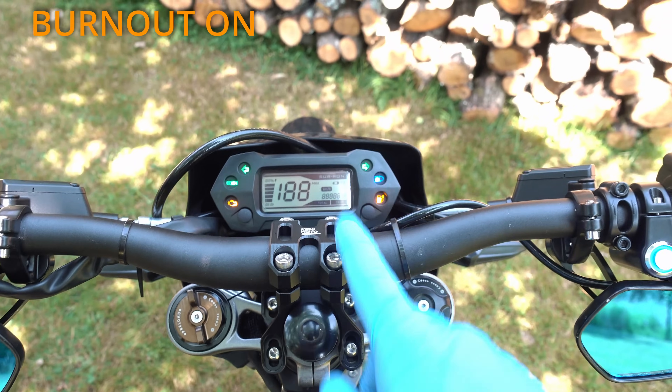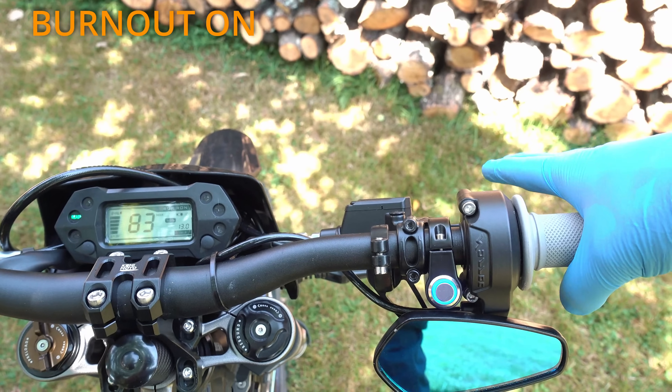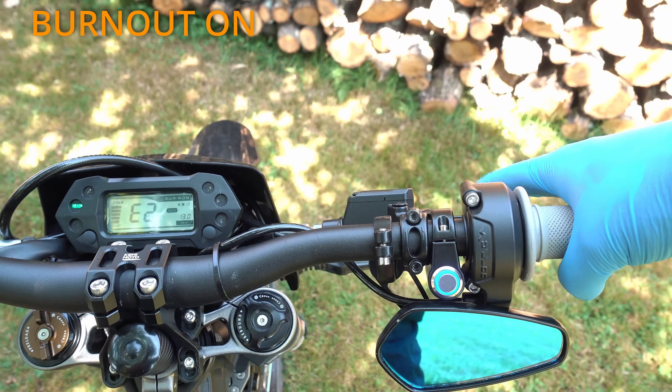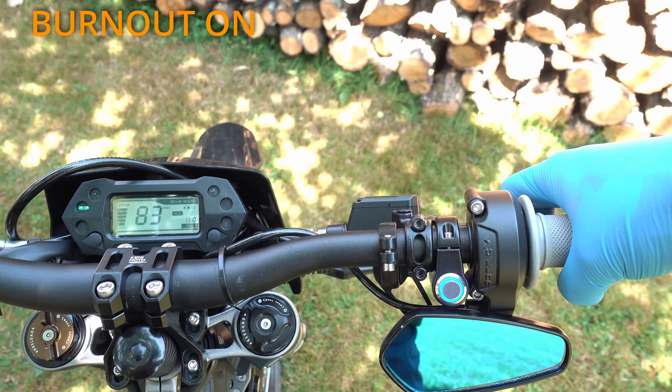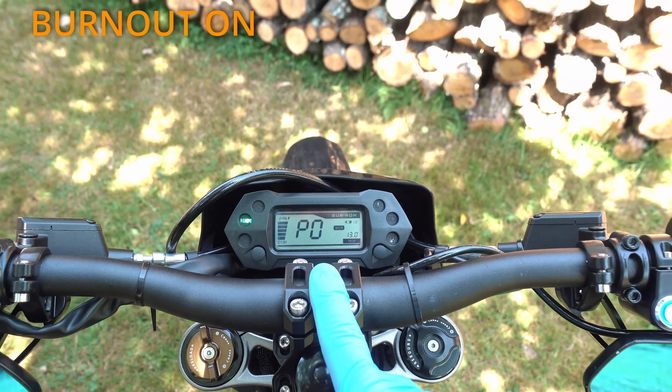Next is the burnout function. Turn the key, super short squeeze to get 'ready' on the dash, then 8 short and 1 long press. The display should show P0, which will allow you to hold the brake while the motor will still function.